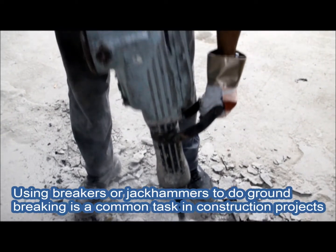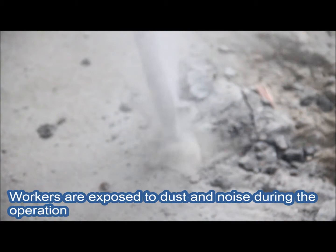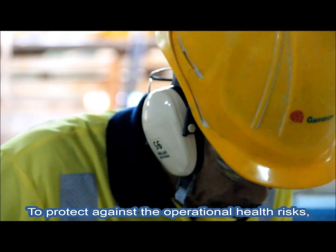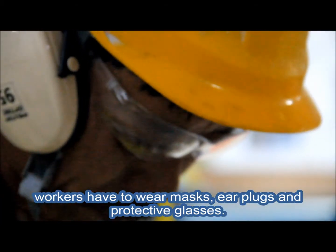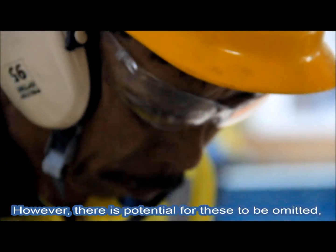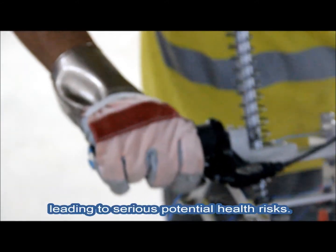Using breakers or jackhammers to do groundbreaking is a common task in construction projects. Workers are exposed to dust and noise during the operation. To protect against the occupational health risks, workers have to wear masks, earplugs and protective glasses. However, there is potential for these to be emitted, leading to serious potential health risks.